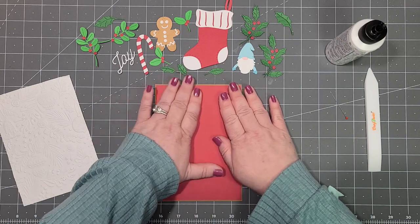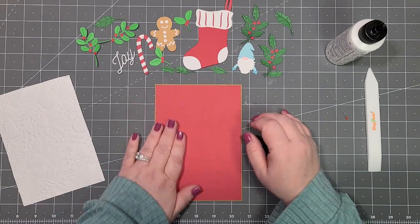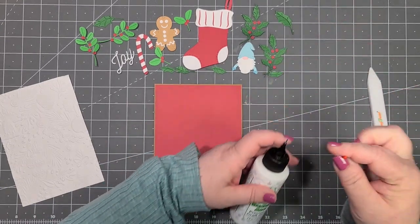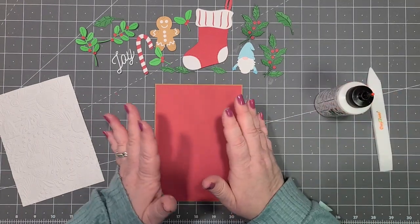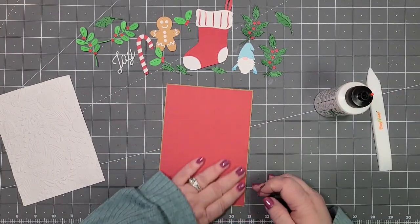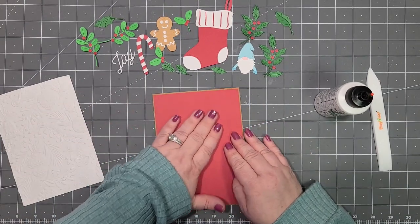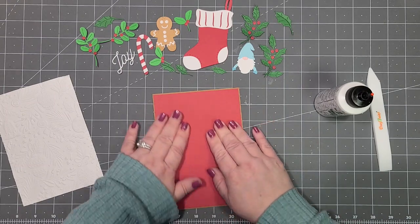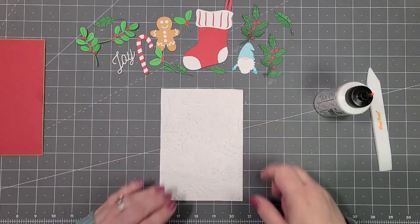It's a practice makes perfect kind of thing — you'll learn to know how much glue to use so you don't have glue seepage and lumps, because a lot of times some glues will lump under your paper and then you can feel it.